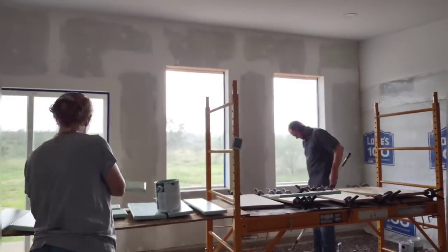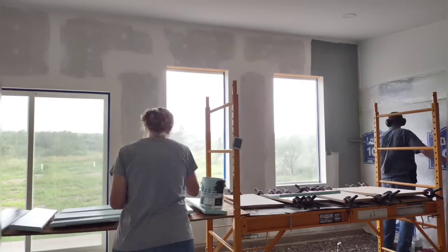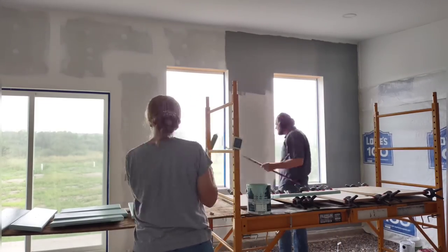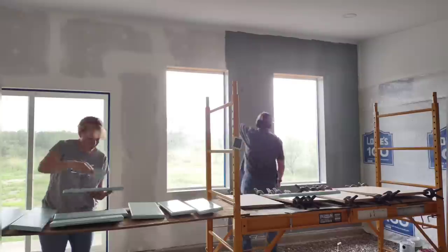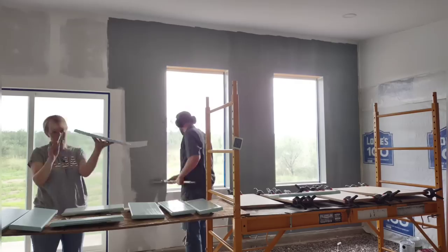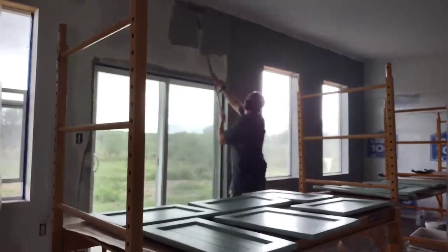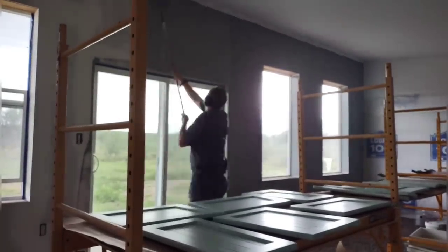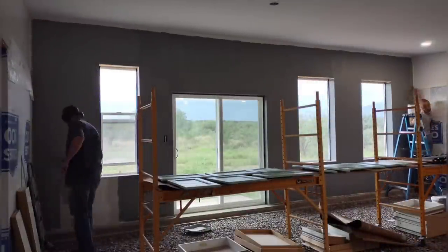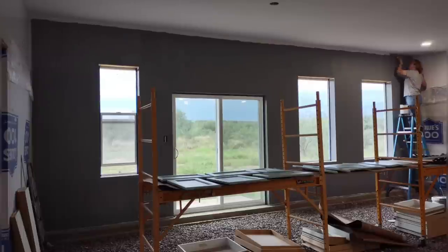I'm starting to apply the first coat of gray to this wall. We wanted a more neutral gray that doesn't have purple in it like the bedroom color. It was so hard to find a good neutral gray — so many have a blue tinge, pink tinge, or green tinge. We're happy with the tone of this one, though it's a little darker than we wanted. We're going to wait and see how it looks with the other elements in the room, including the poured concrete walls.